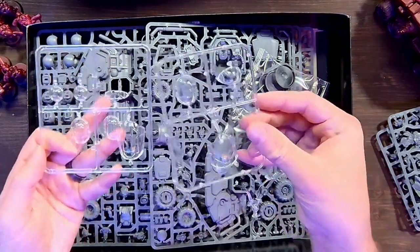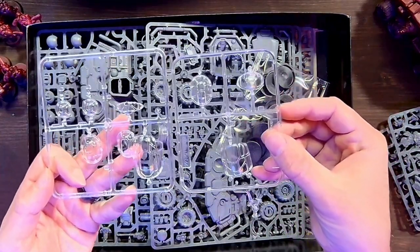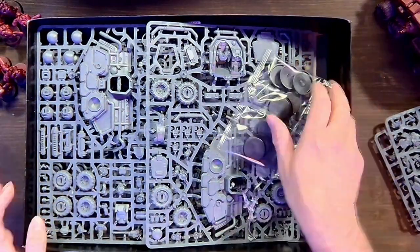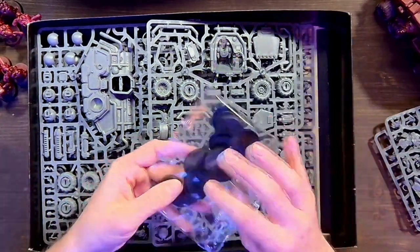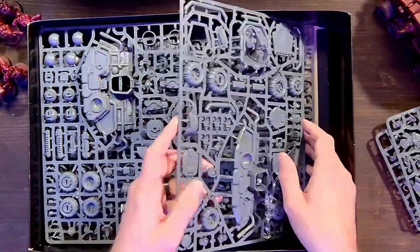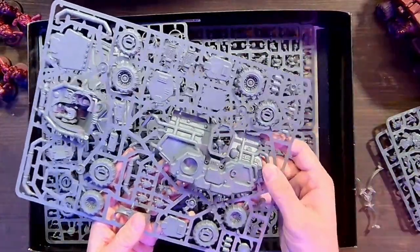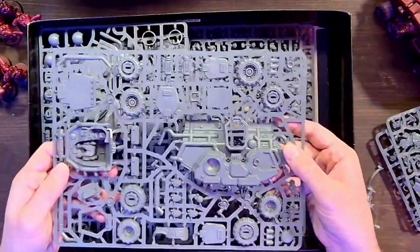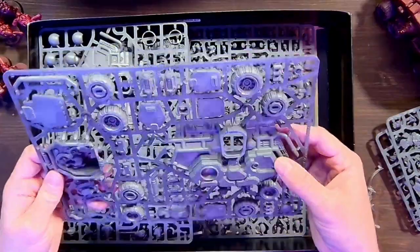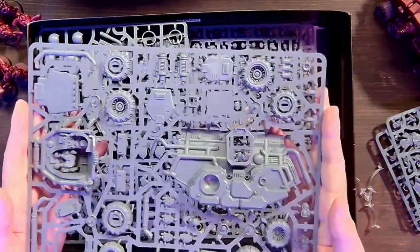Look at these tops that go onto the Sagittar and the Land Fortress — great-looking tops. GW has really stepped up their game with their models lately. We also have the basing for the soldiers. The next sprue we're looking at is clearly the Land Fortress sprue, you can tell by how wide some of the pieces are.